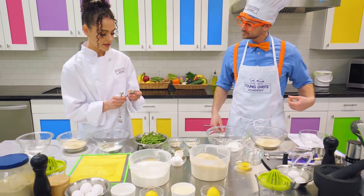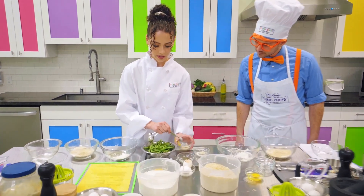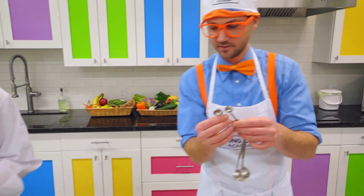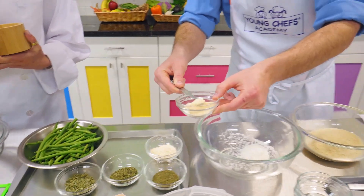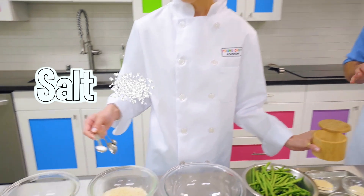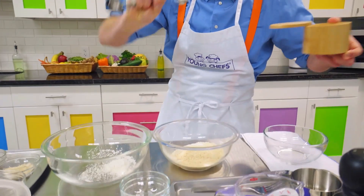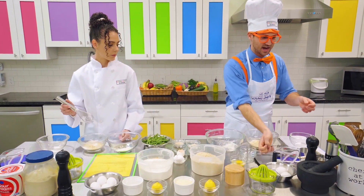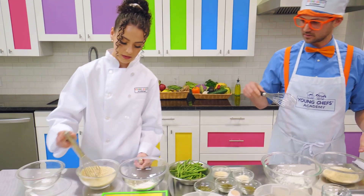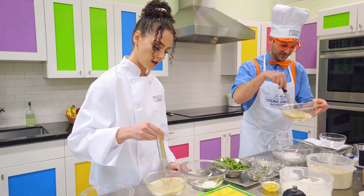Next, we're going to want to add the rest of our spices, which is garlic salt and salt. We're going to use a fourth of a teaspoon of garlic salt in our panko. Here we go — then put it in the panko. And then half a teaspoon of salt. Salt is so yummy! Can you use your whisk and whisk that up? This is a whisk. You want to whisk with your wrist. This is a really good way to mix it all up.